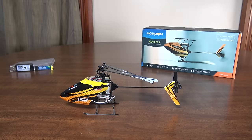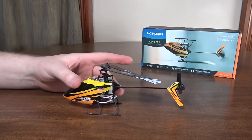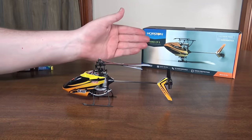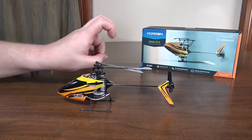Hey everybody, it's Flyin' Ryan here with a review of the Blade Nano CPS from Horizon Hobby. Now if you've followed my channel for a while you may have seen I had some old videos of the original Nano CPX. I never did a full review of it though, but this is the new updated version, the S.